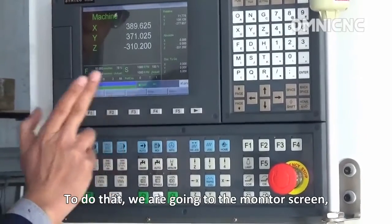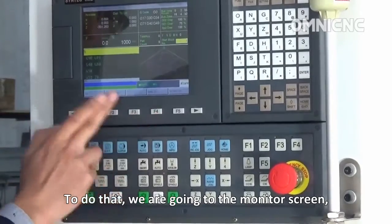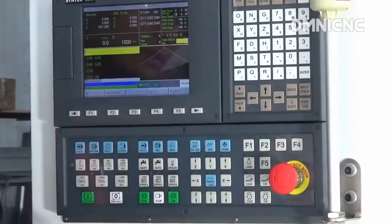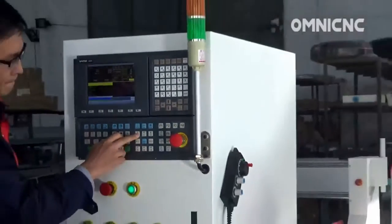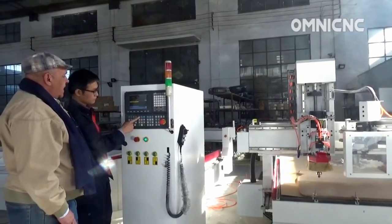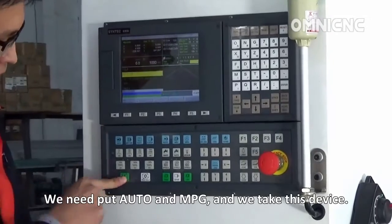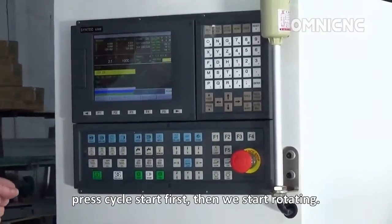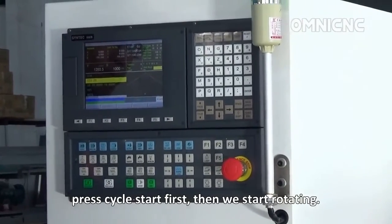To do that, we go to the monitor screen, then press auto, then manual pulse generator simulation, and we take the device. Press cycle start first, and then we start rotating.